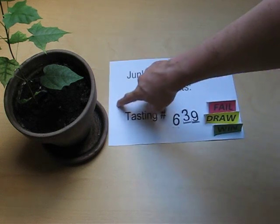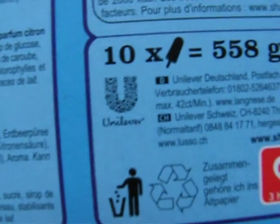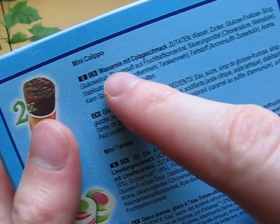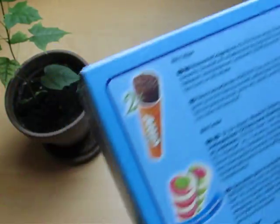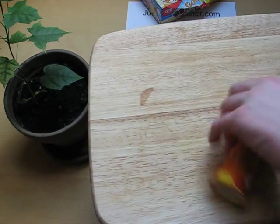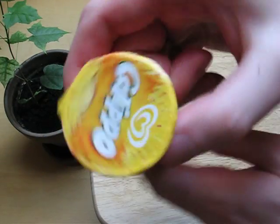Junkfoodtaster.com, and this is the Mini Kalippo by Langnese, which is an Unilever brand. The Mini Kalippo is a water-based ice cream with cola flavor, but I think no caffeine. Here it is — it's a Mini Kalippo. There must also be a big version, but I think it's probably very much identical.